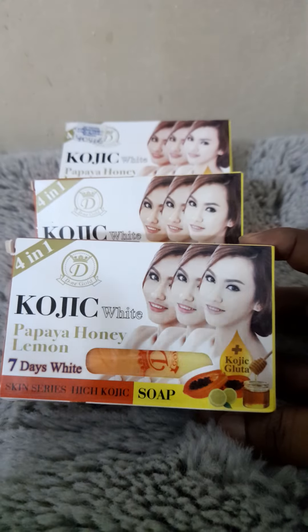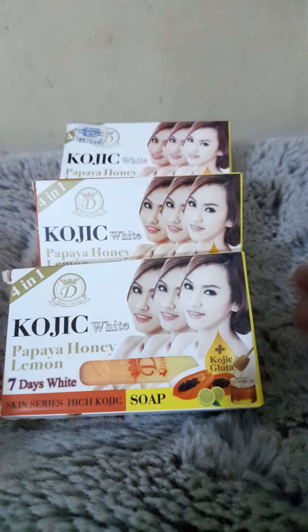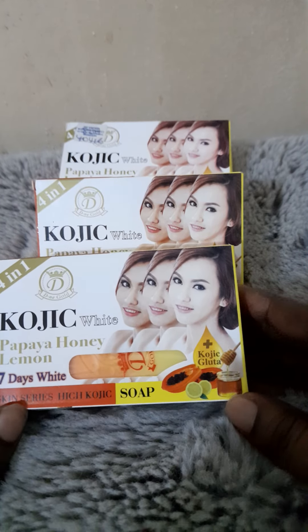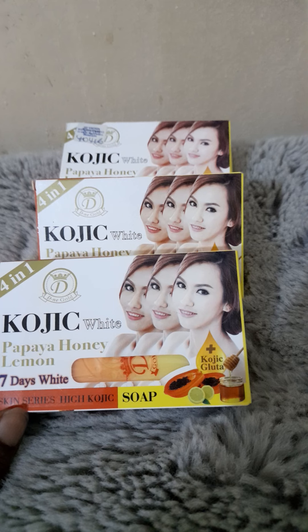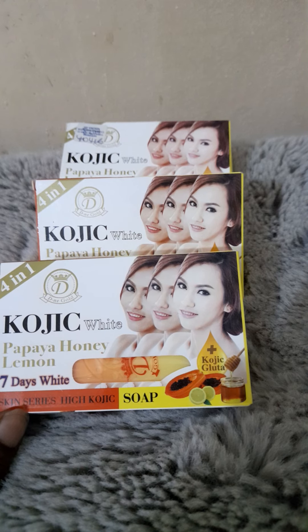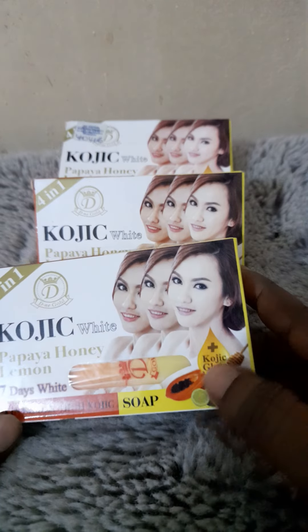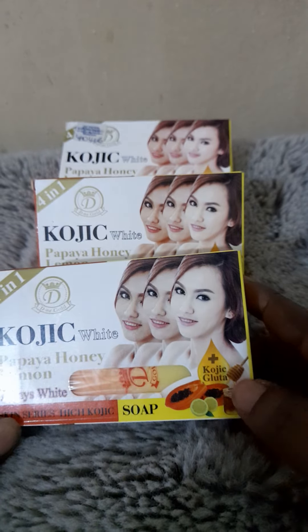It's a fantastic soap. Please don't mind the fact that it says 'seven days white' — look at me, look at my hands, I'm certainly not white or anything like that, and I've been using it for about three weeks now. Believe me, my skin has been glowing. As you can see over here, it is Kojic Plus Glutathione.